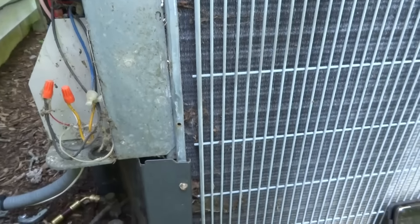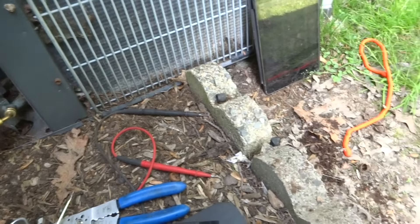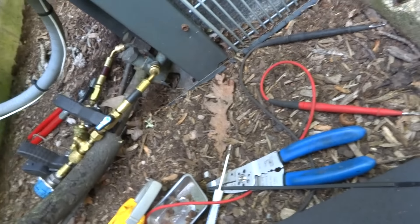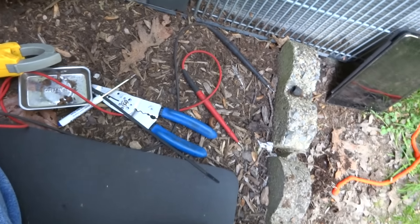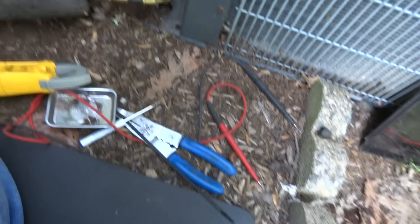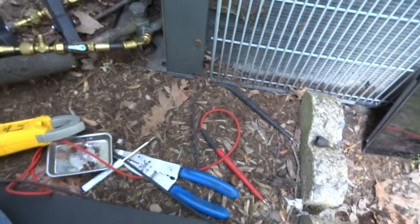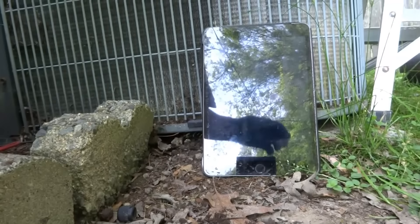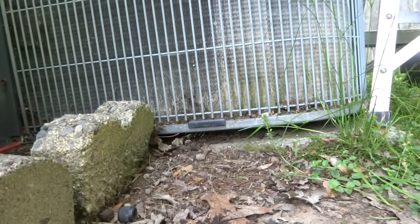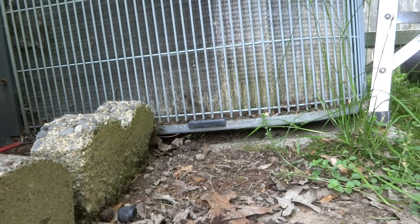There it goes — she kicked in. Hear the compressor running? The warm air should be coming out of here, not the cold air. There were two wires that were bad. I fixed those two wires and reattached them. I'm going to check the charge too while I'm here. Is this R-22 or R-410A?